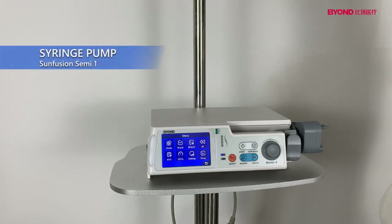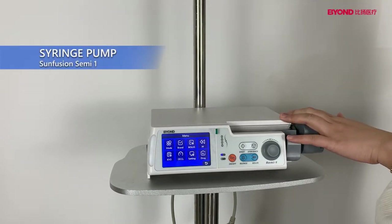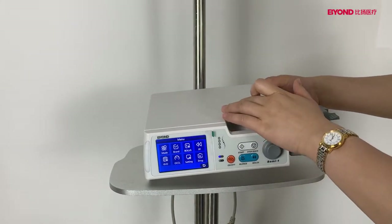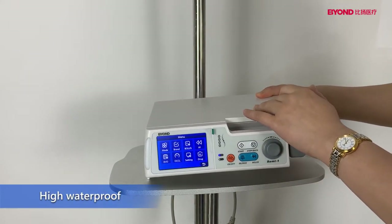Hello, I would like to show you our new generation syringe pump. This is the PBT material, high waterproof.